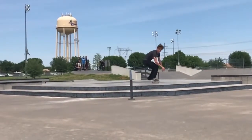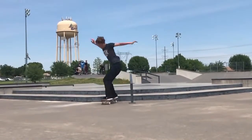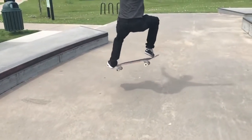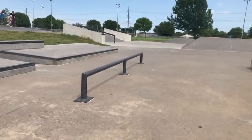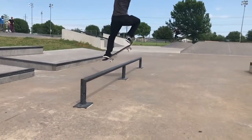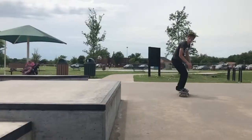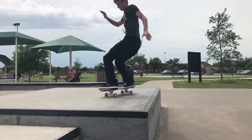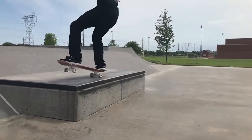Welcome to my tutorial video on how to frontside 180. Before anything, you're going to want to watch more than just one tutorial video — you're going to want to watch a bunch, because everyone has their different tips and tricks on what helped them learn how to frontside 180. After this one, go down in the description where I put a few videos that helped me learn it.